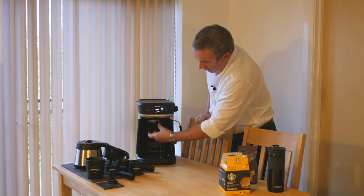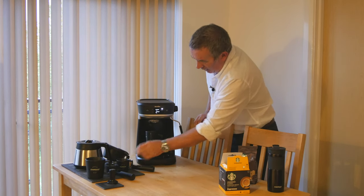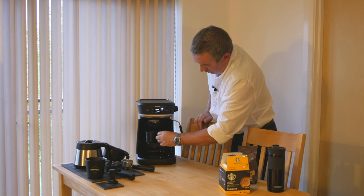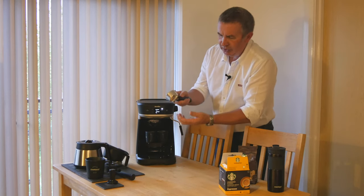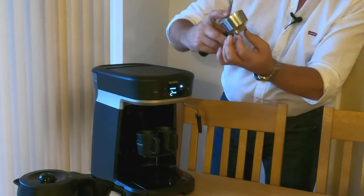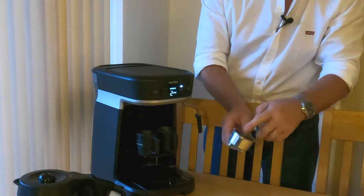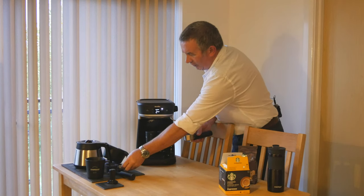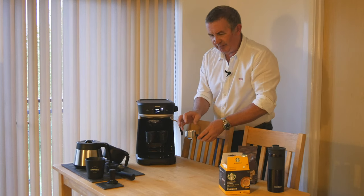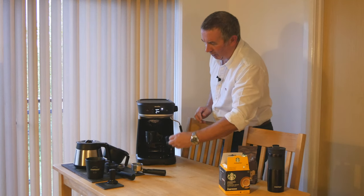Another clever thing: if you pull this little flap down at the back, you can have two espresso cups underneath - could do with being a bit wider, but you've got the two espresso pourer there. That's for a large or two espressos, and that's just if you're having a single.